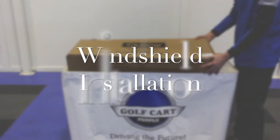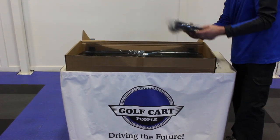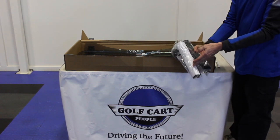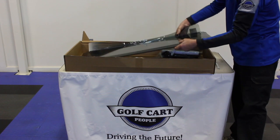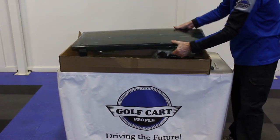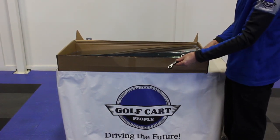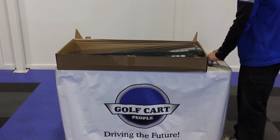In this video, you will see how to remove and how to install a new Club Car windshield. Included in the windshield kit will be a hardware package containing all required installation parts, a sheet of installation instructions, and either a clear or tinted windshield. The windshield installation requires two basic hand tools: a 10mm wrench and a 10mm socket and ratchet.